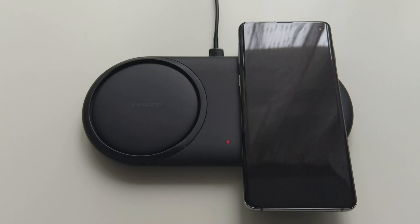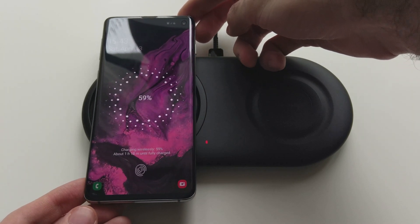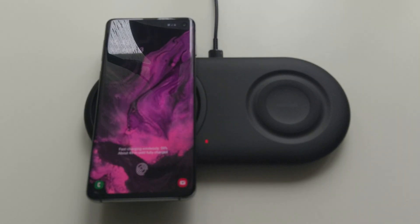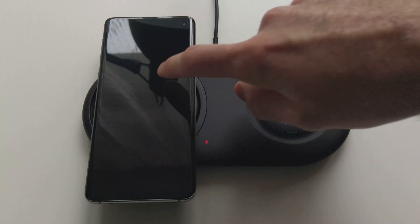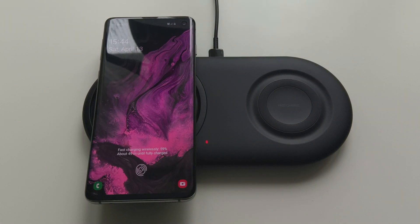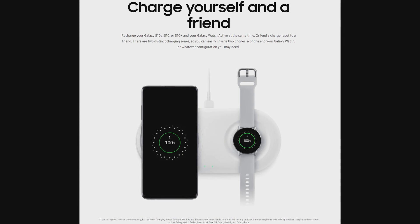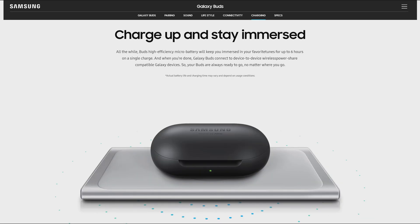But then we have fast charge 2.0 — let's try that one. There is a difference: we have 49 minutes now until fully charged. That's quite a considerable difference when it comes to charging time. I would recommend using the secondary pad, the one on the right, for accessories and other devices like the new Galaxy Buds earphones or any other wireless charging compatible device, like a smartwatch for example.